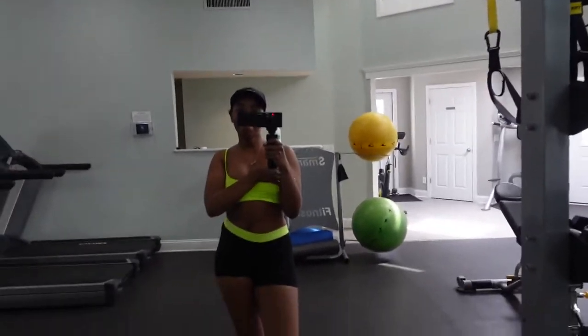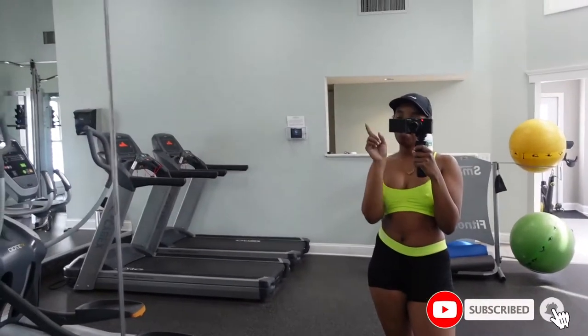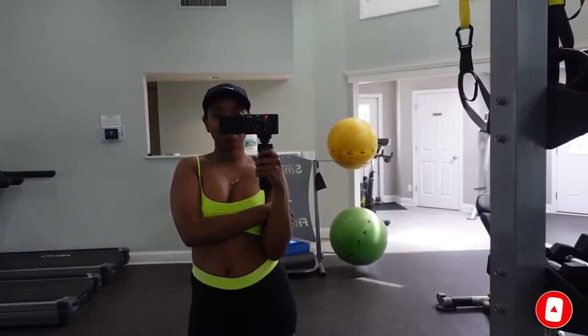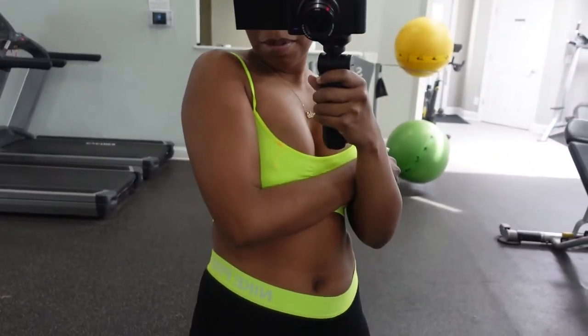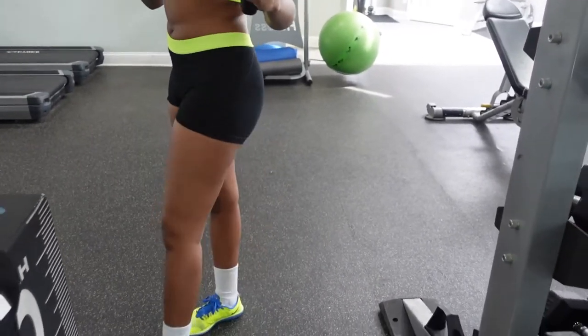Hey y'all, so currently I am at my gym about to hit the treadmill because I took like a day or two off. I'm gonna show you what I got on — I got in this neon sports bra, got on these little biker shorts compression shorts, and my Nikes too.